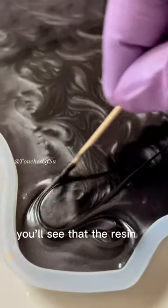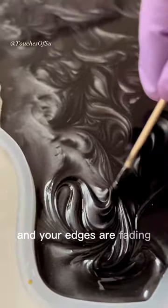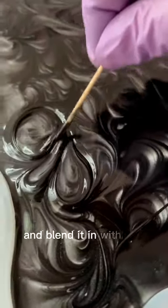After a while you'll see that the resin is starting to cure and your edges are fading out. Just go ahead and redo your edge and blend it in with the rest of it.